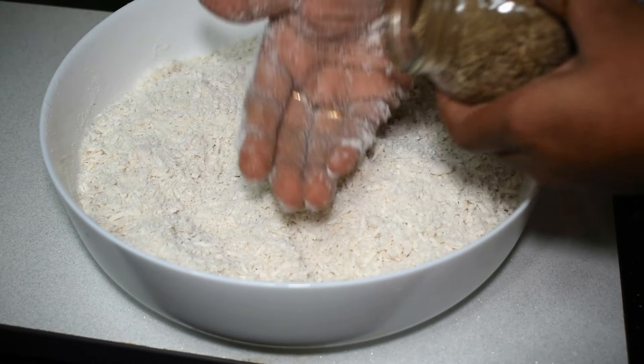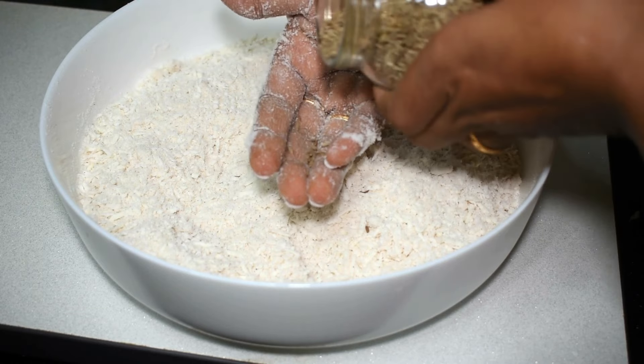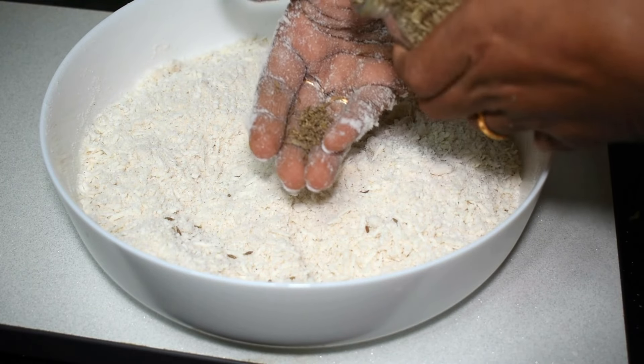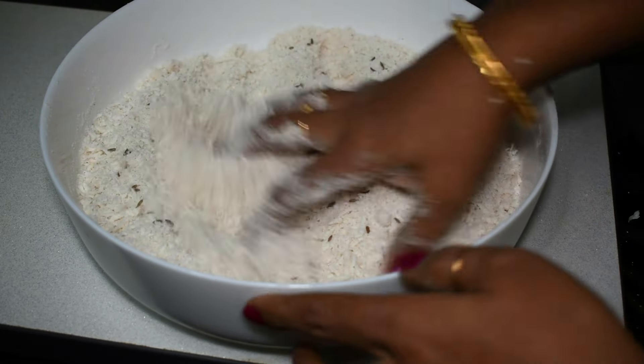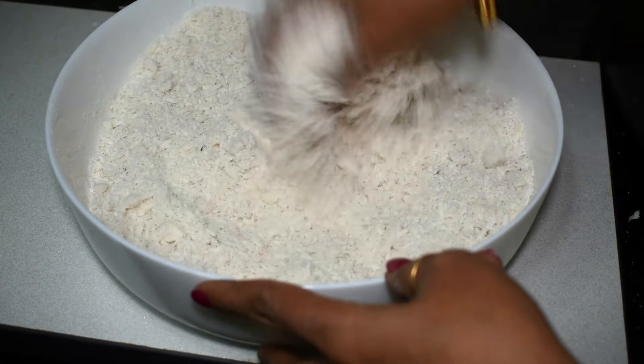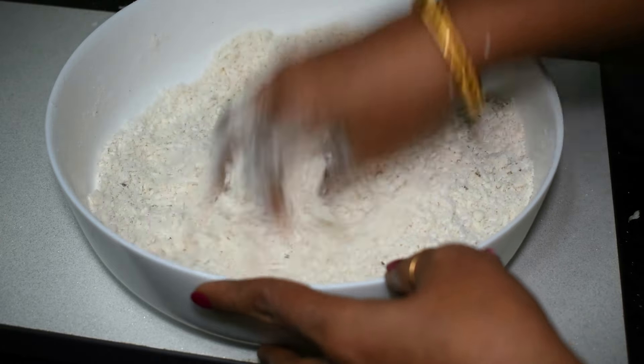As we add to the flavor, we will add the flavor. We add 1 flavor. Now add a cup and add the flavor.